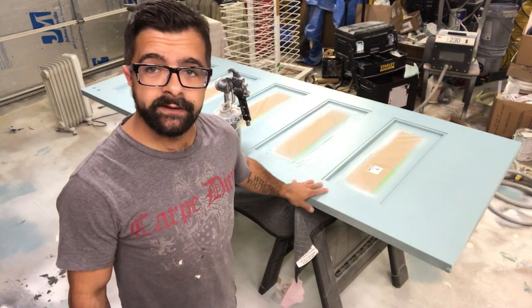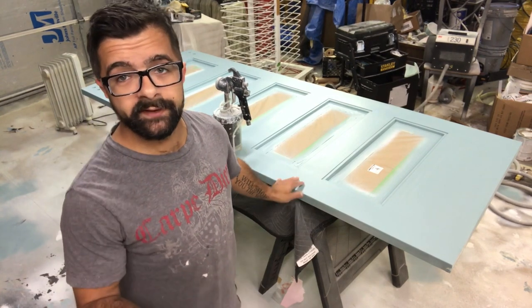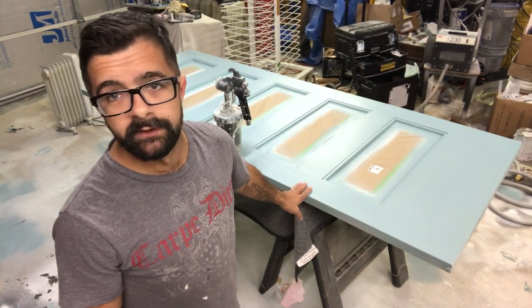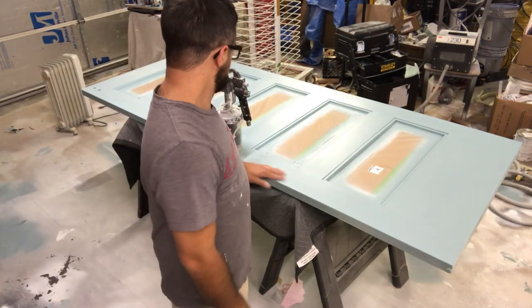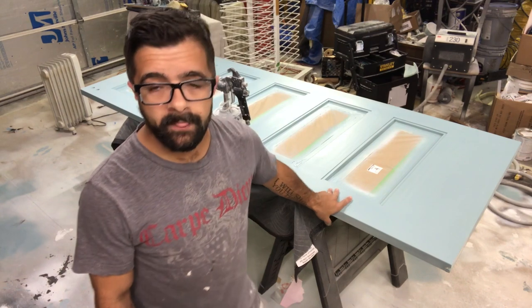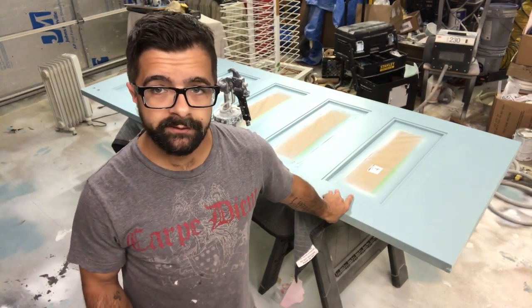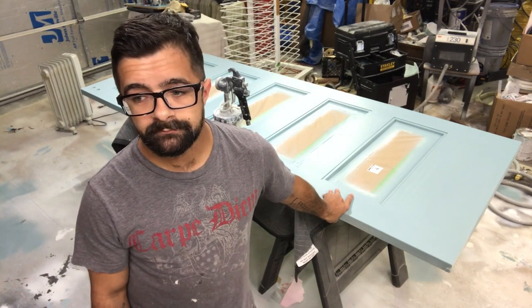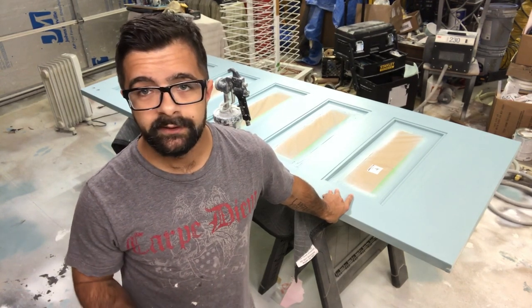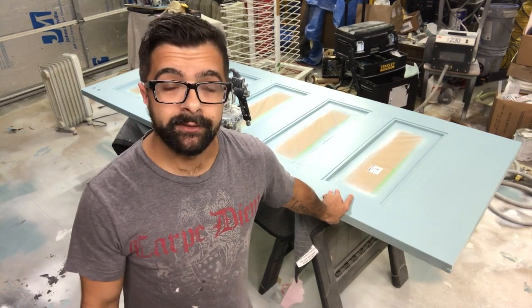We are only going to do one side with the glaze because that's the side that's going to be pointing out towards the bedroom. We're going to be spraying it with Exalta or Zenith Waterborne Powder Glaze. So we're going to spray this all on, and then we're going to come back and take it all off with a Scotch-Brite pad. It's a great product — a powder glaze — so you can get a really cool, unique look to it.